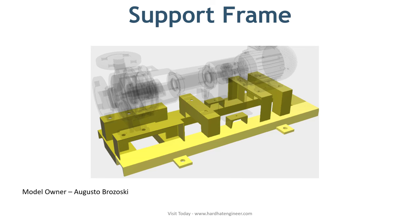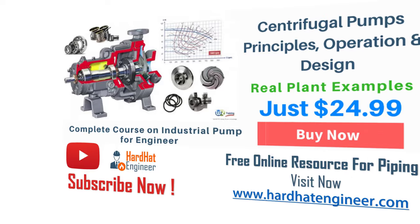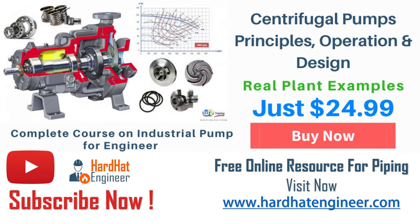This is all about centrifugal pump parts. If you want to learn more about centrifugal pump principles, operation, and design, you can check the full course available on my website. It is a 7-hour long course covering every aspect of the pump that will make you super confident about centrifugal pump design.